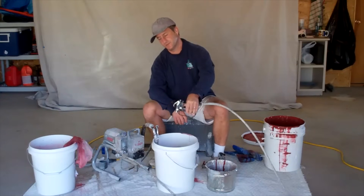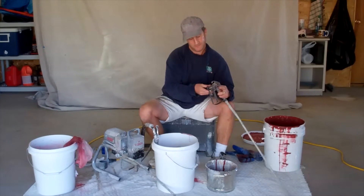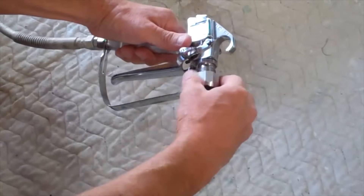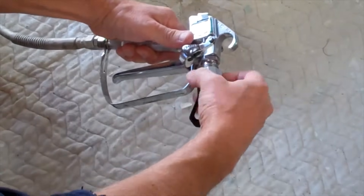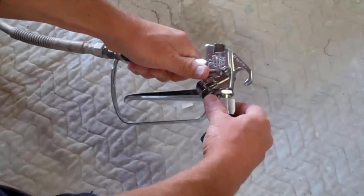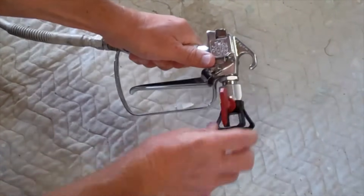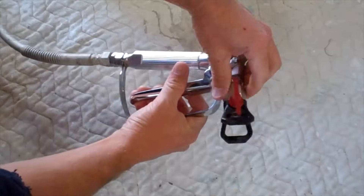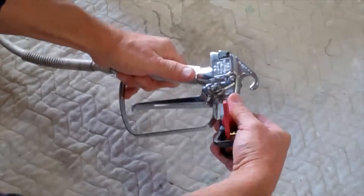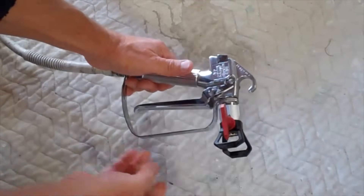After you turn it off, keep it squeezed to release the pressure. The last thing I need to do is put on my tip housing and the tip. Take the tip housing and screw it on so that it's still pretty loose. Then take the tip, put it in that hole, and then finish tightening it up. Usually you can do it by hand, but if it leaks, you might have to take a wrench to it.